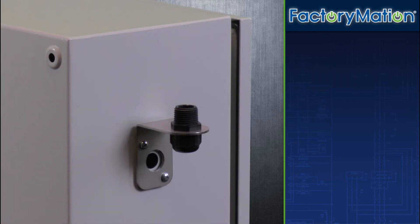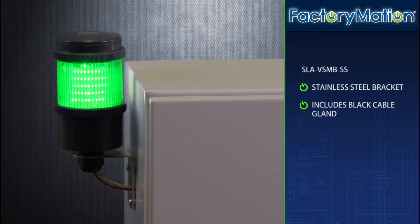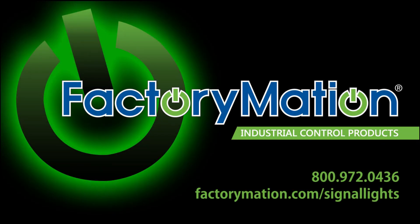FMX's final vertical mounting option is a stainless steel bracket. A black cable gland is included. To view a complete product listing of FMX's wiring and mounting options, please visit us online at factorymation.com/signal-lights.